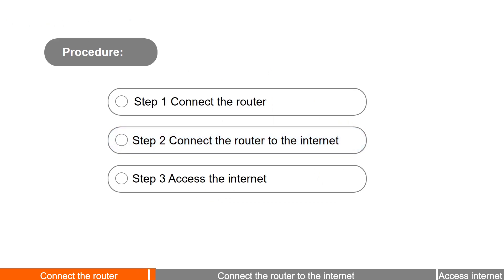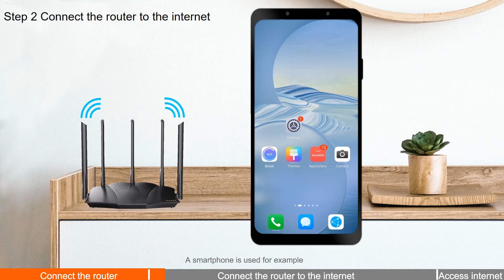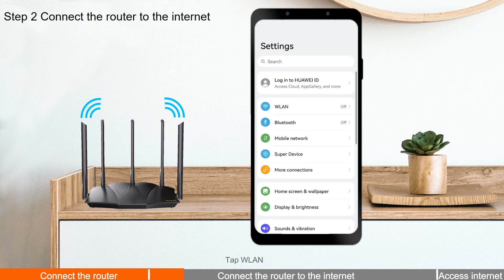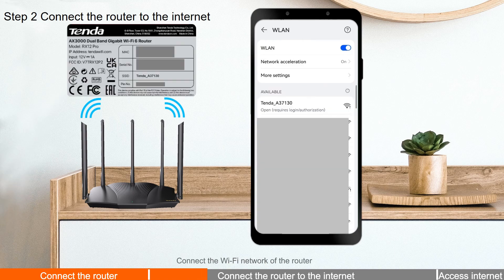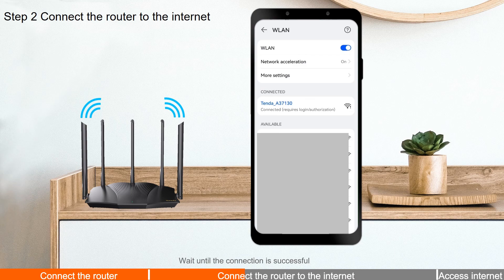Step 2: Connect the router to the internet. A smartphone is used for example. Tap Settings, then tap WLAN and enable WLAN. Connect to the Wi-Fi network of the router — see the Wi-Fi name on the bottom label of the router. There is no Wi-Fi password by default. Wait until the connection is successful.